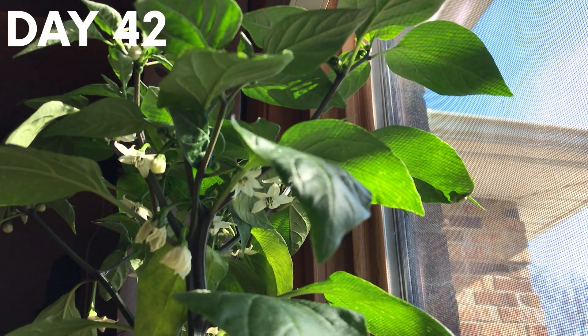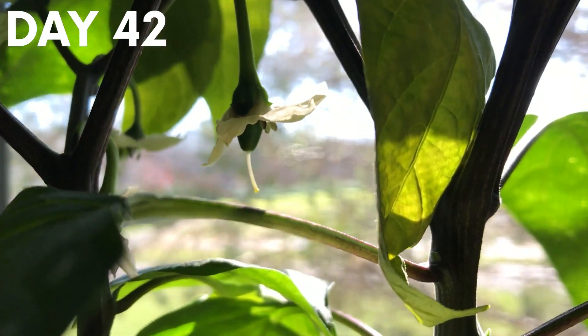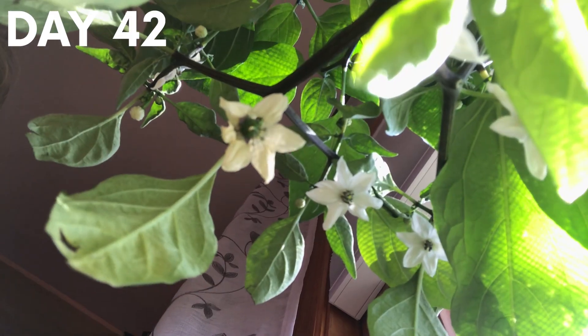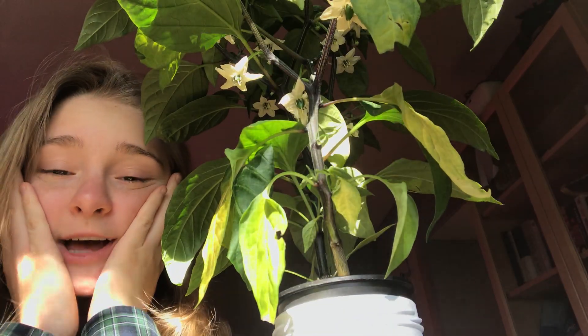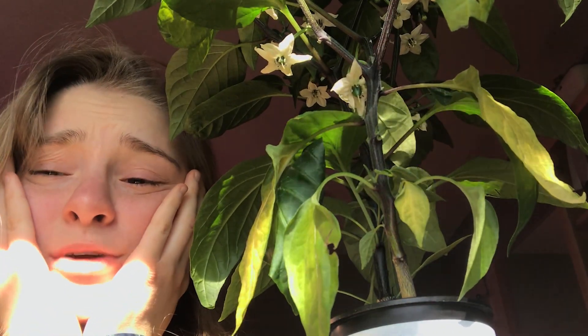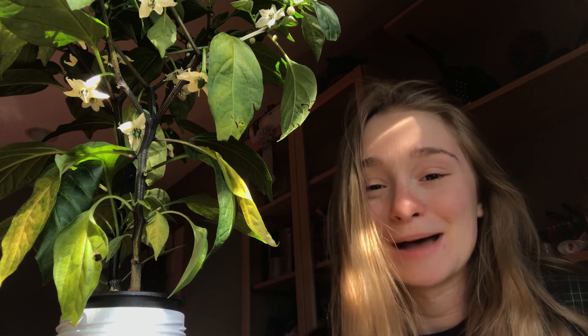I have so many babies! There's one right there — do you see that one? And I think that one is starting, and then there's this one up there. I cannot properly convey my happiness and excitement and joy. He's so precious. I'm actually going to have multiple peppers. I'm going to be able to eat this — not just me, my family will be able to eat everything that these two plants grow. I'm so excited.